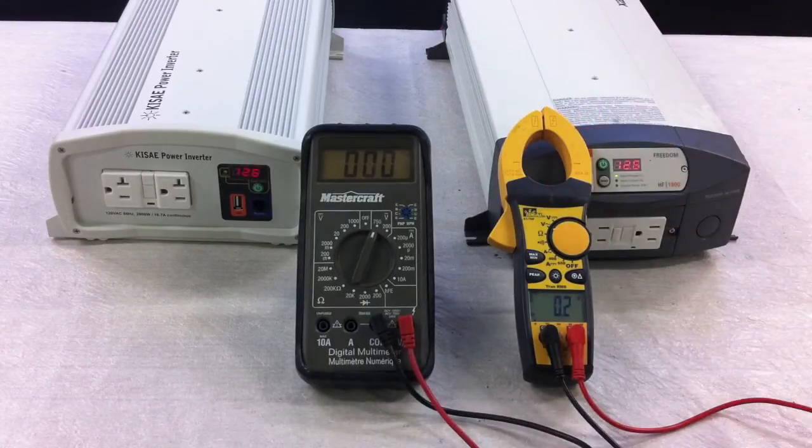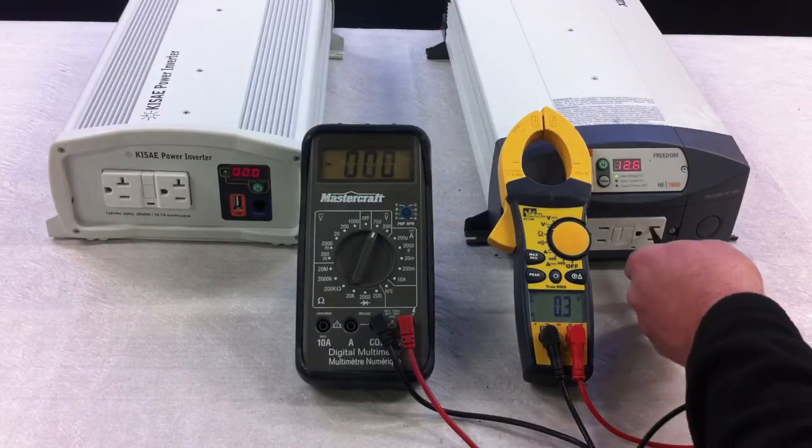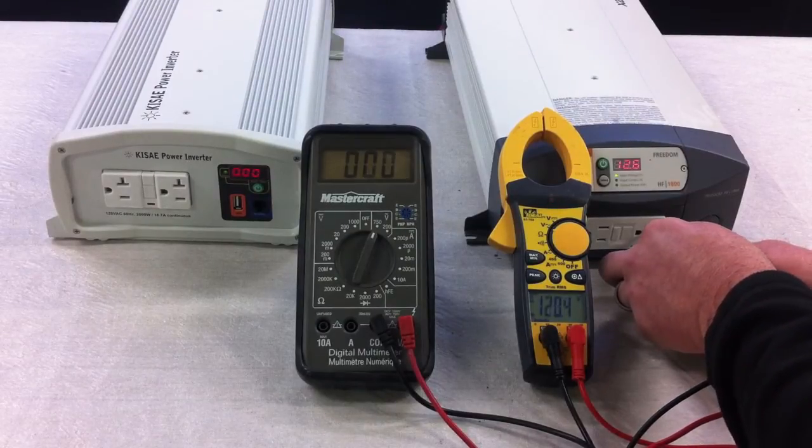If I go to the higher-end meter, which is true RMS, and plug it into the modified sine wave inverter, I read approximately 120 volts.